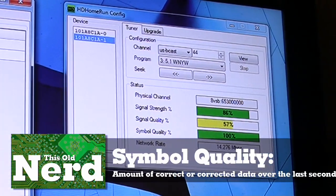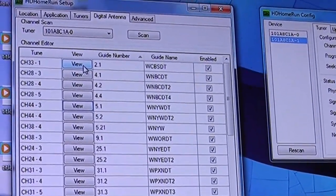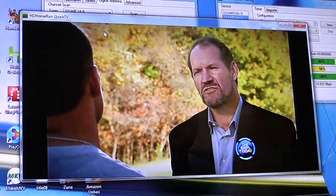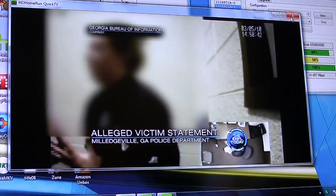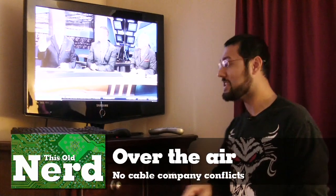Let's look at some live video. We're looking at antenna channel 2.1, which is CBS — this is the HD HomeRun Quick TV application. You can see some interlacing problems, which is not what you want for watching TV. But if we go to Media Center, here's Fox running right now with no interlacing problems, because it's a full-featured application. In the background you can hear my son who apparently wants to be on the show.